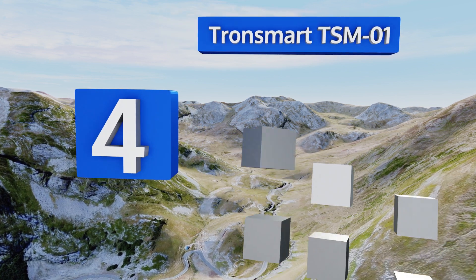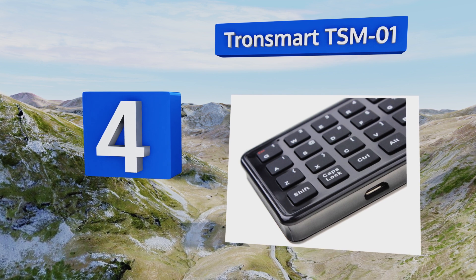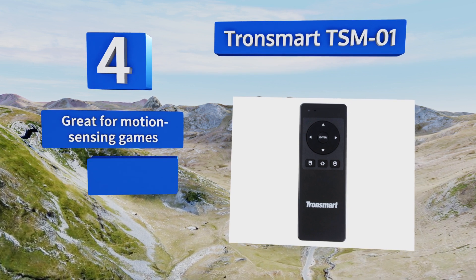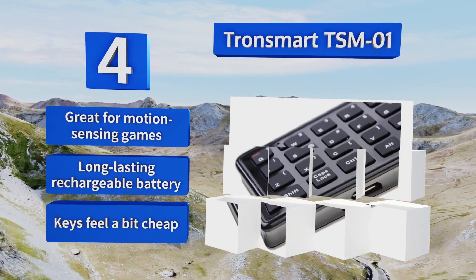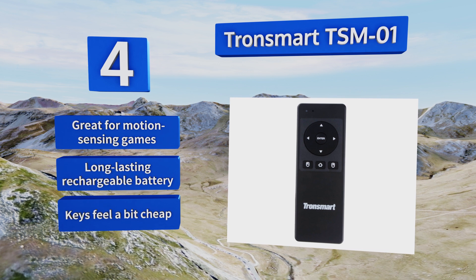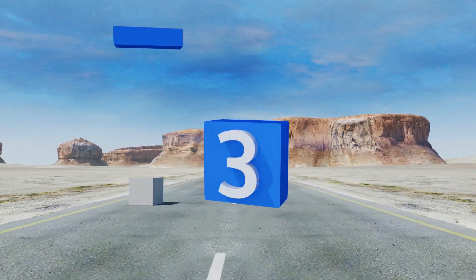Halfway up our list at number four, not only does the Tronsmarts TSM01 work great as an air mouse — incorporating an anti-shake algorithm to steady your cursor movements — but it also has a small keyboard on the back for quickly typing out TV show and movie titles. It's got a sleek design, is great for motion-sensing games, and includes a long-lasting rechargeable battery, though the keys feel a bit cheap.